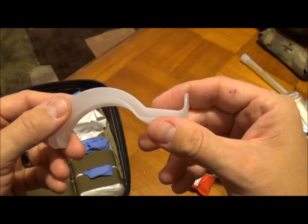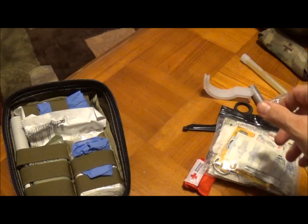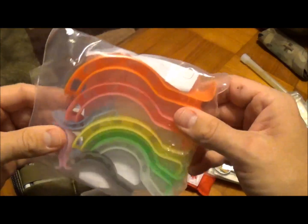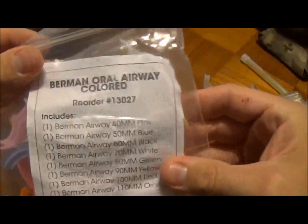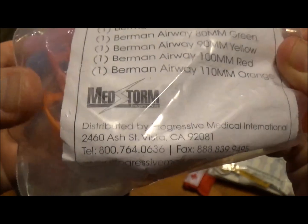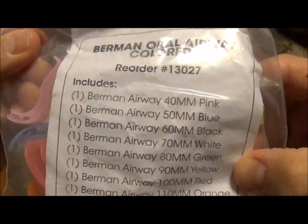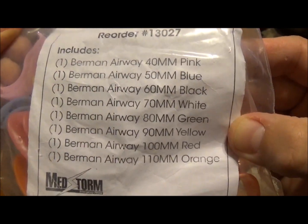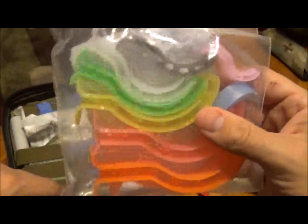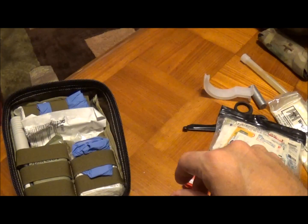There are different sizes. I picked some up at a gun show — this entire kit from MedStorm. You can probably find them; there's a phone number to order out of California. It's got the sizes and colors listed, and I've got all the way down to infant sizes. I got this entire kit for $10. Really handy — I keep that in my big medical kit inside my truck.